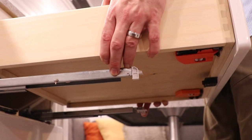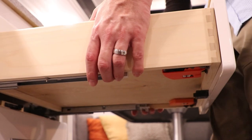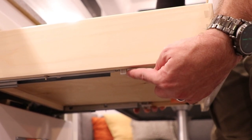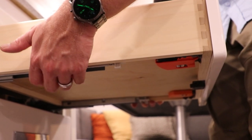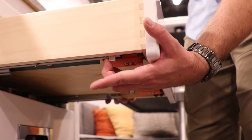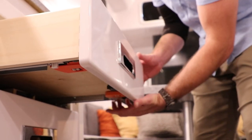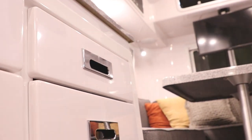Now we want to put the drawer back on the slide. Situate it so it's in there. Up underneath there's a little gray piece — that's where you'll want to grab a hold. You do not want to grab the slide in the back as it can slice your fingers open. Simply grab a hold of the gray piece, slide it forward until it latches into the mechanism, do that on both sides, and then slide the drawer right back in.